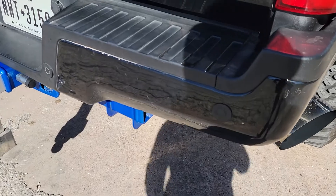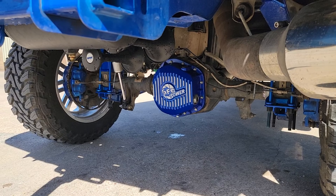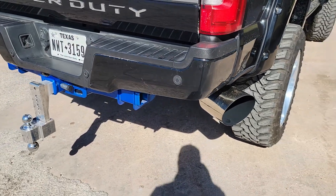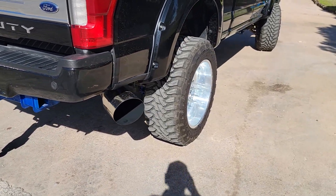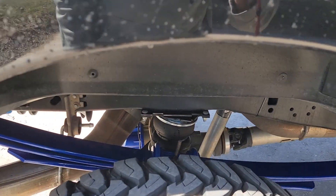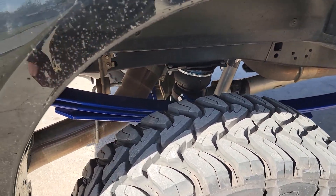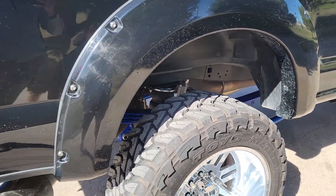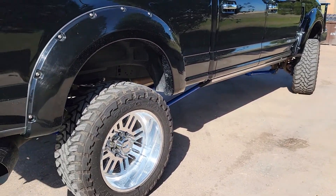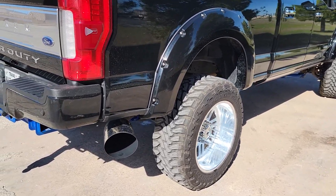There's the rear differential cover. I got the Horn Blasters Katrina kit — I believe it's the 244K kit, five trumpets, super loud. I also got AirLift bags on it with a wireless remote to control them.